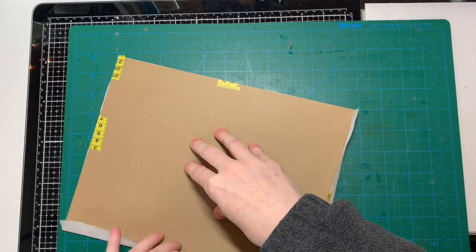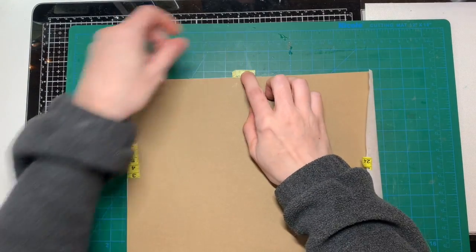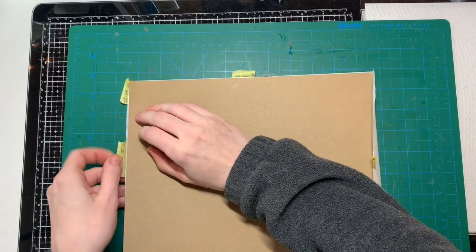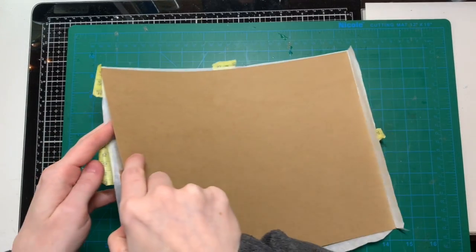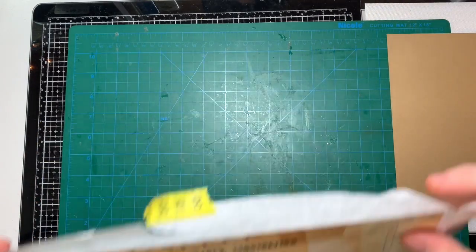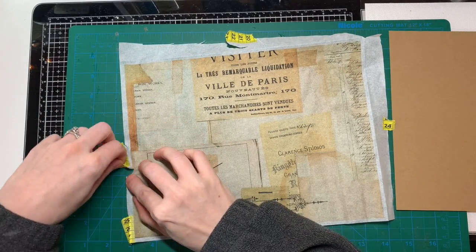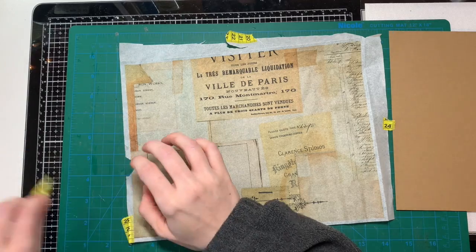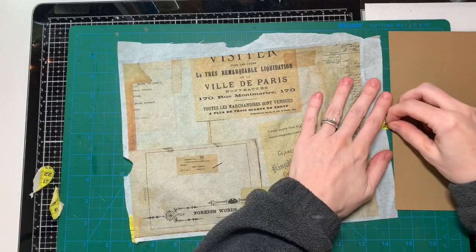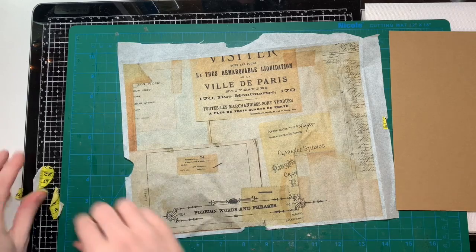This just came out of my printer and I love it — it's beautiful! Now I'm going to peel this off carefully. There's a fan noise in the background from my laptop; I'm uploading a video and the fan comes on. It's such a beautiful day — sunny, blue skies, cold with snow on the ground. So that's how you print on tissue paper.